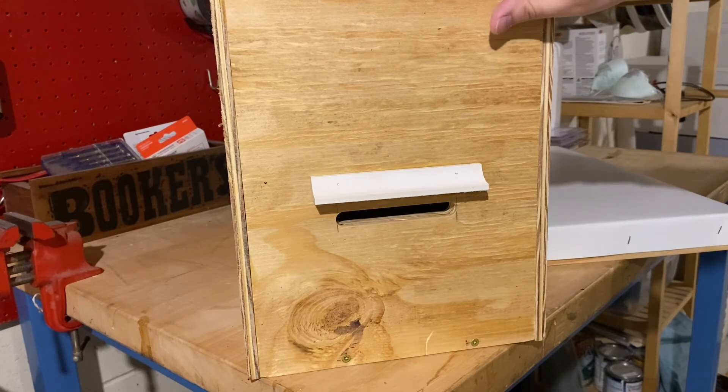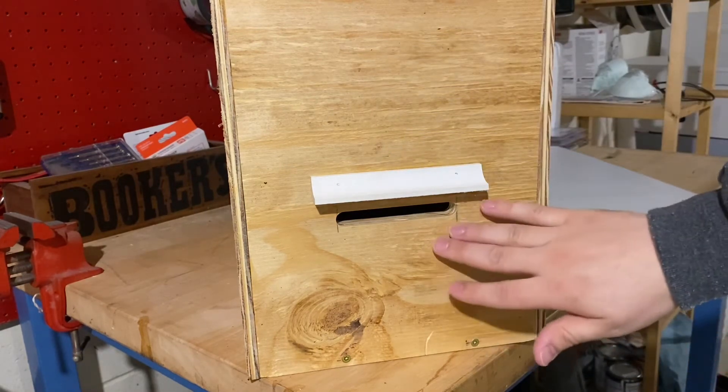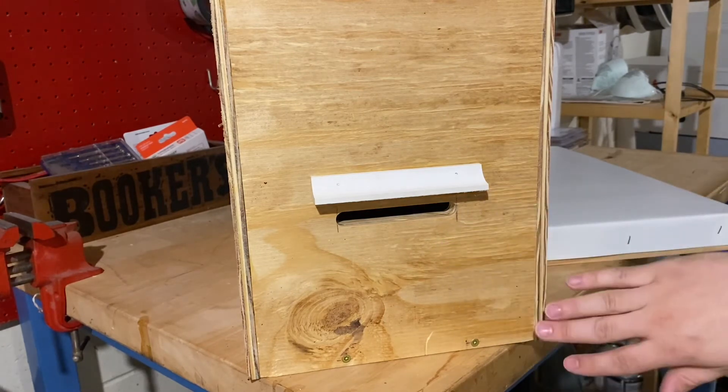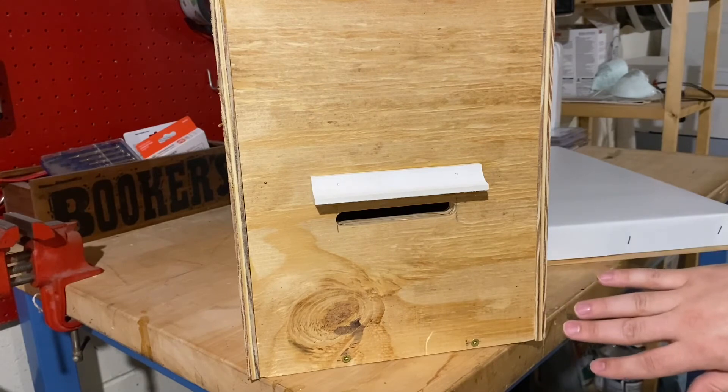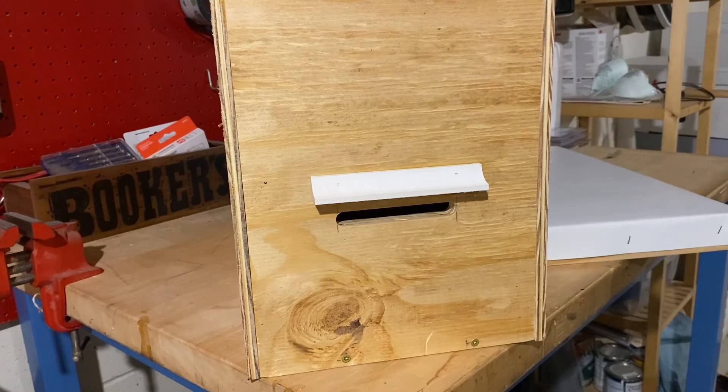If rain hits this face of the trap, I want it to roll down and off. I don't want there to be any way that it's going to roll in and make this entrance wet. I have not put any drainage holes underneath. If you wanted to, you could put a small drainage hole in each corner to let rainwater roll out if some did get in there, but my goal is to keep rainwater out entirely.